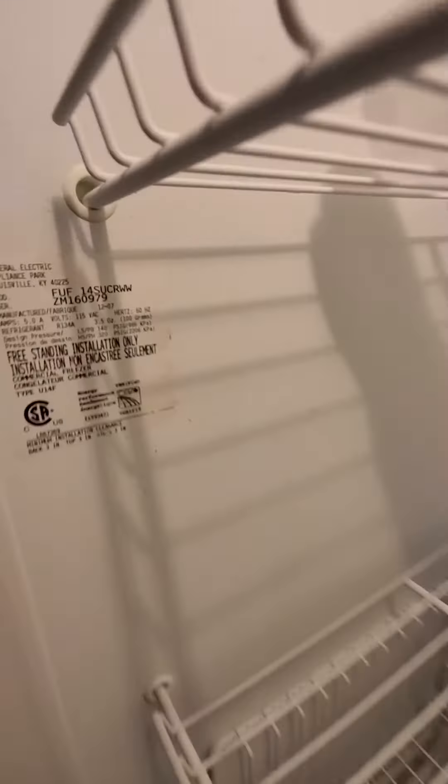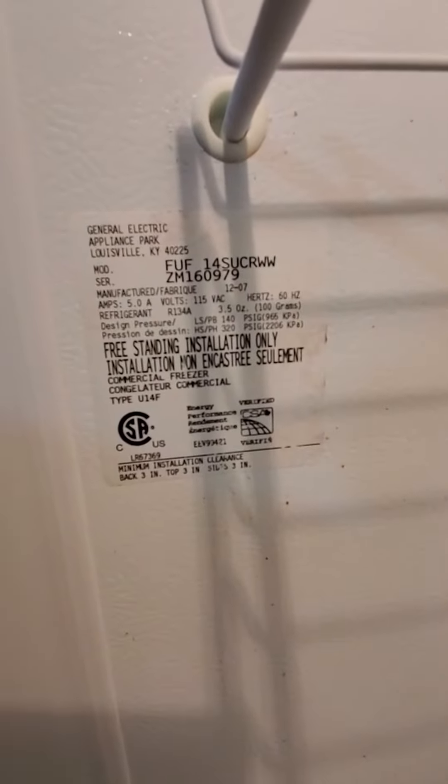I still have to wipe it down and clean it up. There's your tag with your model and serial number. Of course, all that goes on the bill of sale.